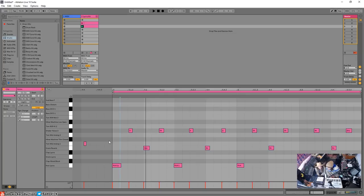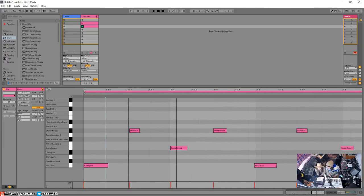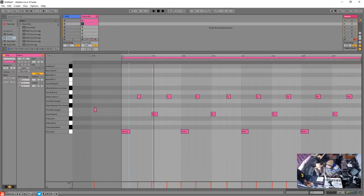Maybe we should talk about what quantization is for people who don't know. Quantization is basically making your performance mathematically snap to a specific grid — whatever time signature and tempo you're in. When you're playing and you're a little early or late, it corrects that. You can actually see on screen where I started a little late.